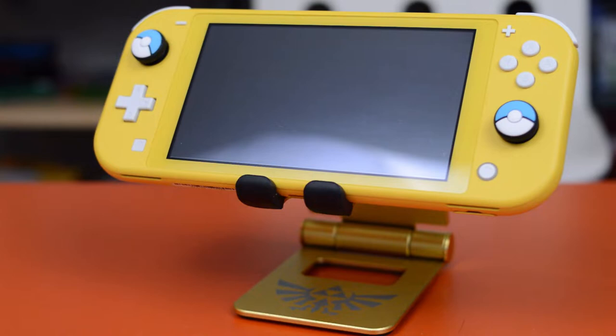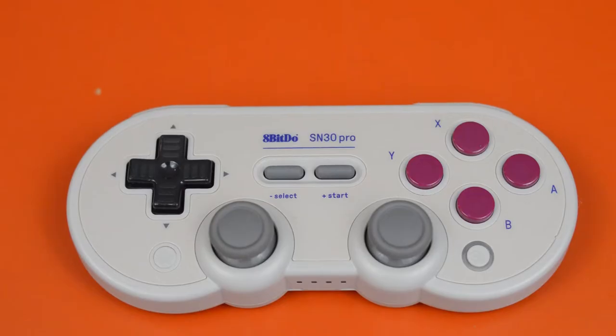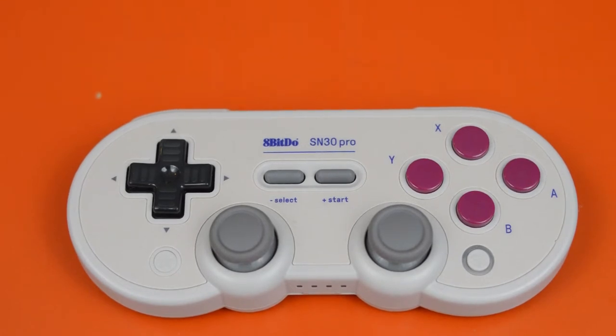Now we're getting to the bonus items that will really unlock the full potential of your Switch Lite. Unlike the original Nintendo Switch, this one cannot be docked, so you might end up using tabletop mode more often, especially for multiplayer. For that you'll need some form of stand and controller. The first route is going with a cheaper basic stand and wireless controllers — here I have the 8BitDo SN30 Pro as an example.